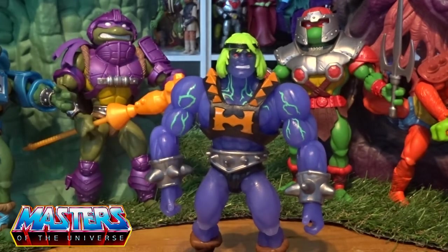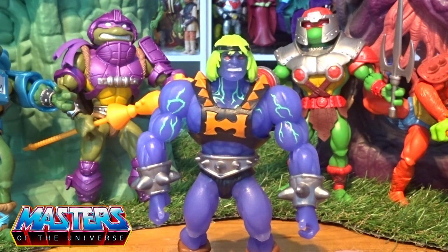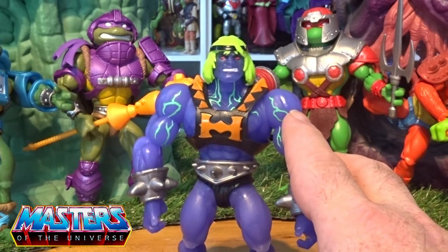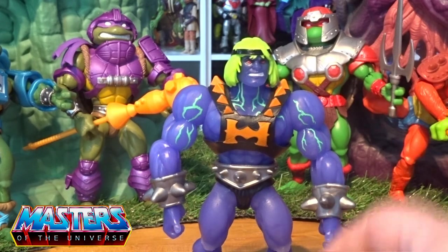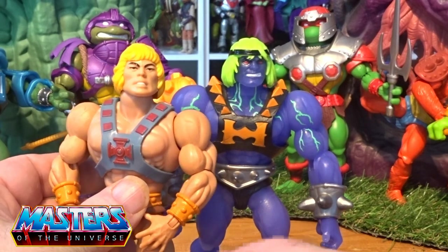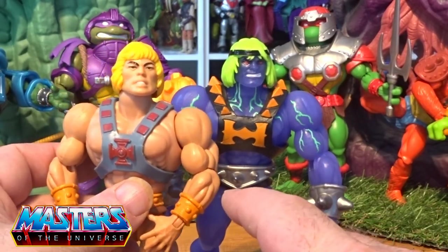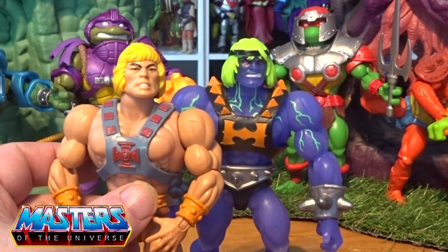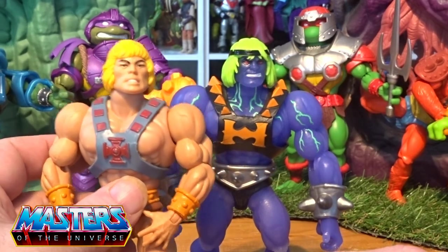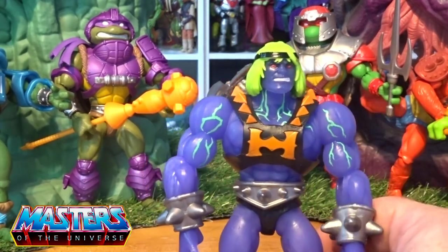First initial thoughts on He-Man in this variation — I'm just not too sure on the actual head sculpt. It looks a little bit small. Comparing it to just a standard He-Man, it doesn't really look right. Although he's supposed to be mutated He-Man, you'd think he'd still have similar face features. Also, where does the bandana come from?